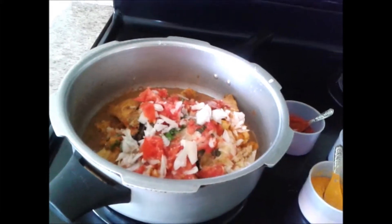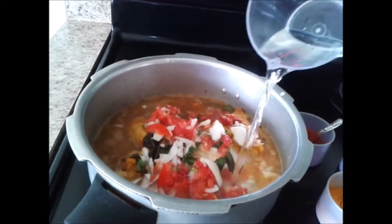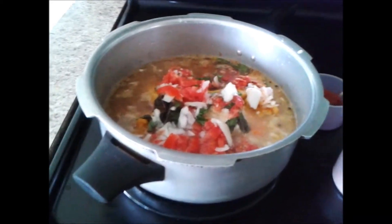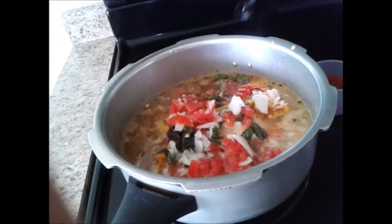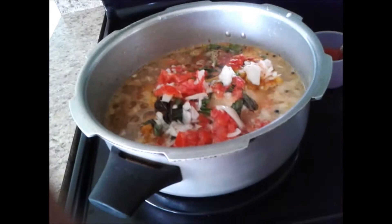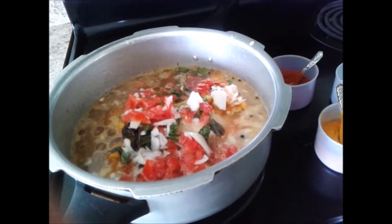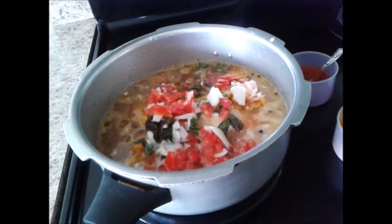Add a sufficient amount of water for the bones to boil, plus the amount of water to make the stew, so we need to add lots of water here. Then add some oil, around 2 tablespoons or so. Now we are going to pressure cook this for around 15 minutes, 6 to 7 whistles, and then the stew will be ready to serve hot.